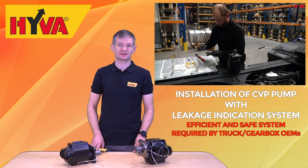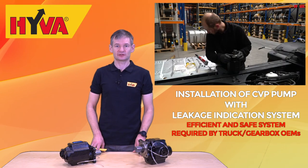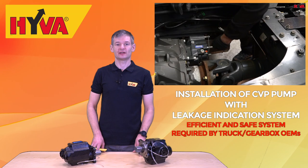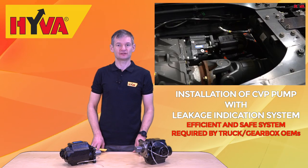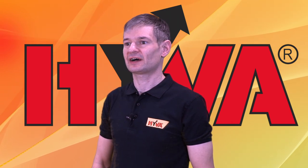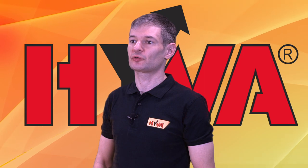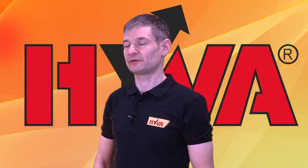In both cases, such oil transfer can lead to expensive damage of the gearbox. This is especially important because the most modern gearboxes are very sensitive to oil level and its quality. Any loss or excess of oil may again lead to expensive failures. The efficiency of this system has been verified throughout its many years of usage, and its presence on a hydraulic pump is also a more and more common requirement of truck and gearbox OEMs. The CVP pump range continues Hiva's compliance with these regulations.